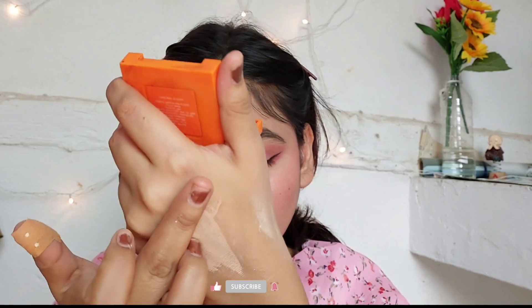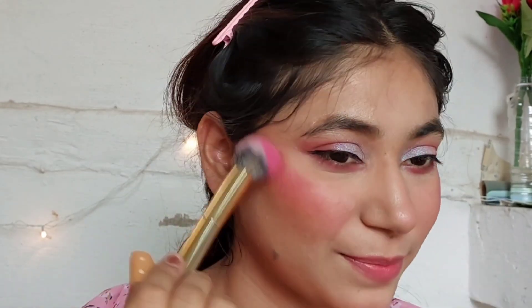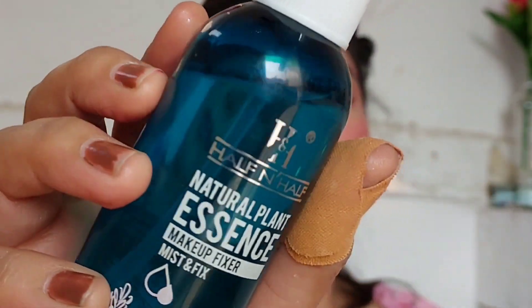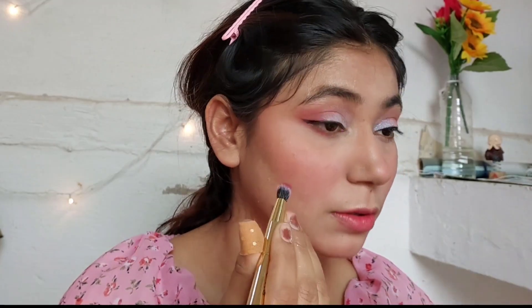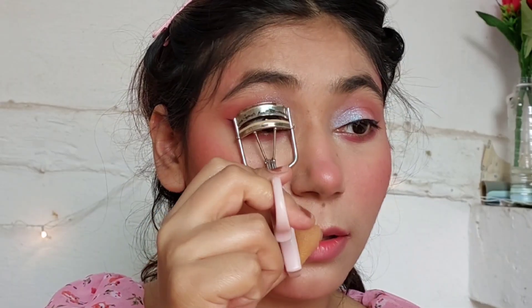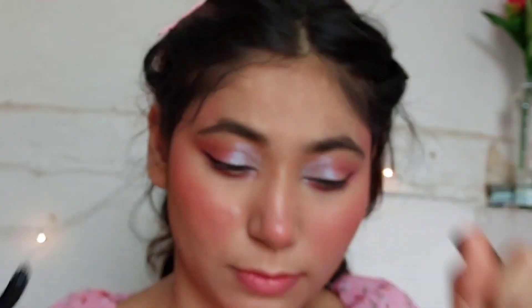Moving on to the blush in the Swiss Beauty palette — I used it and it has very good pigment; I love the color shades too. Look at this — I only have one brush left, as you can see. The fallout is okay but I really like the palette. The Half and Half setting spray is my favorite — it has a mild smell and it's overall a really great setting spray.